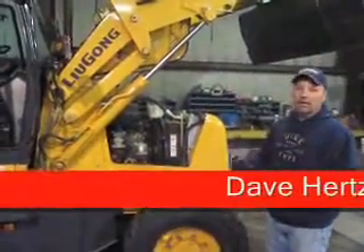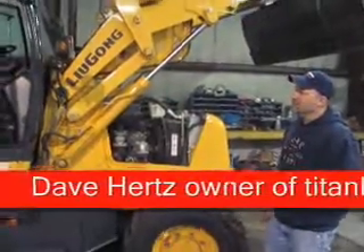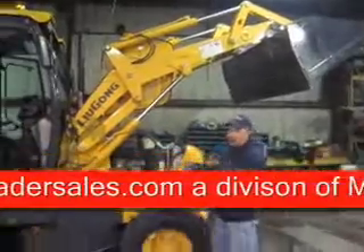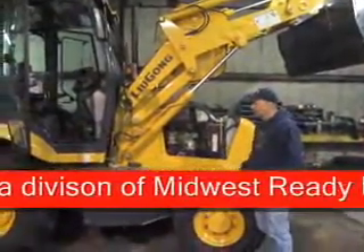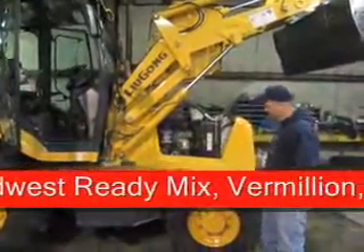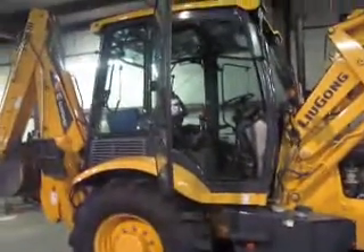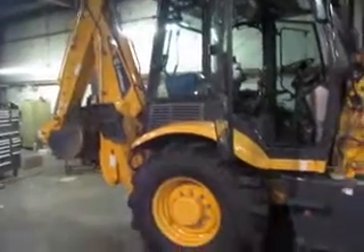Alright, this is our Lugong 766 loader backhoe. It's got a 100 horsepower Perkins diesel engine in it. It's four-wheel drive and it's got the power lock differentials in the back that lock in solid.